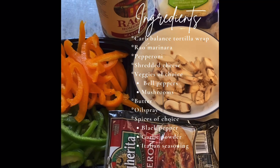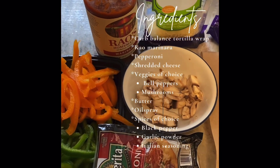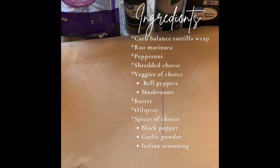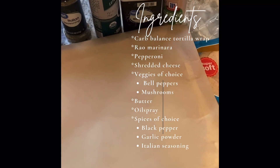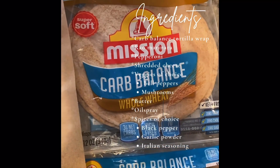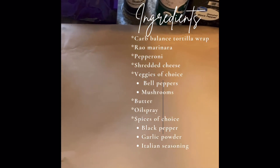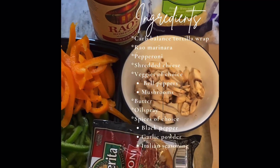Hello everyone, welcome back to my channel. I hope you're having a great Mother's Day weekend. In this video I'm going to be showing you how to make keto pizza. This is a quick keto pizza that I make when I'm having that pizza craving. These are all the ingredients you're going to need — I have them listed on the screen to make it easier. It's just your meat, your cheese, your veggies, and the sauce.